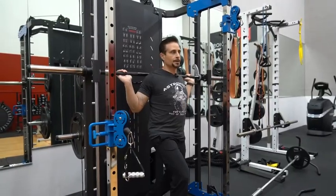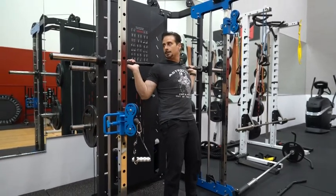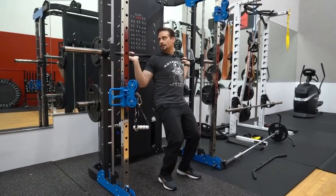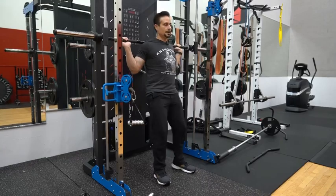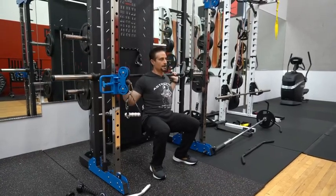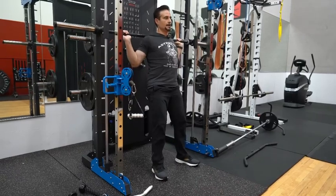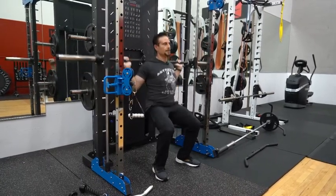Alright, so we're gonna do some squats on the smith machine. Most important thing here is that you could easily latch the lever back on and off. Practice that first and then bring your feet forward, come down as deep as you can, and back up. The nice thing about this is that you don't have to worry about your back, just concentrating on your legs.